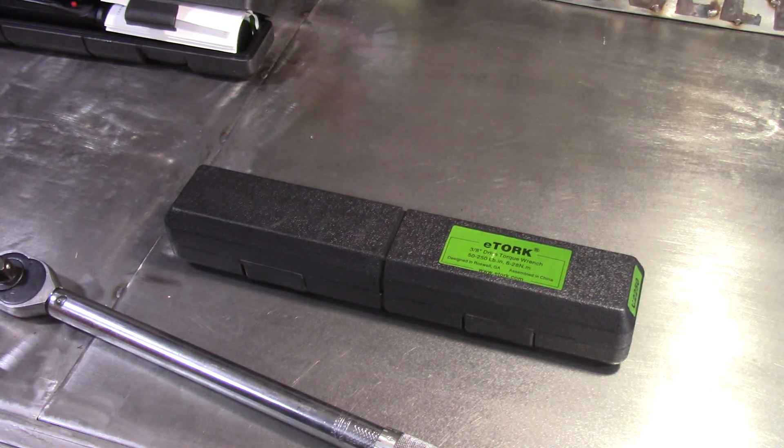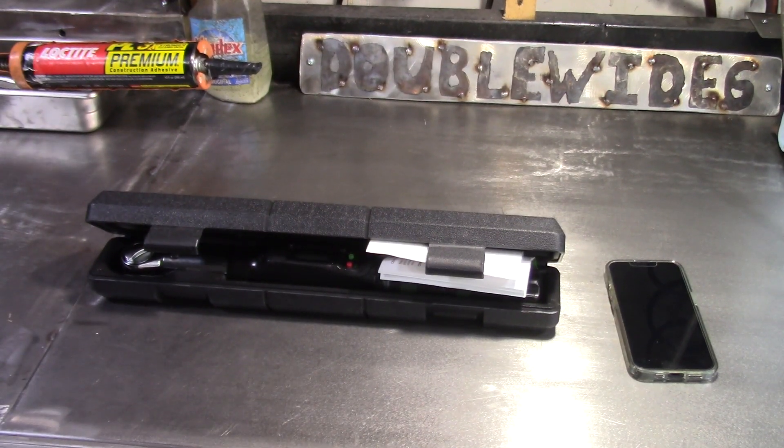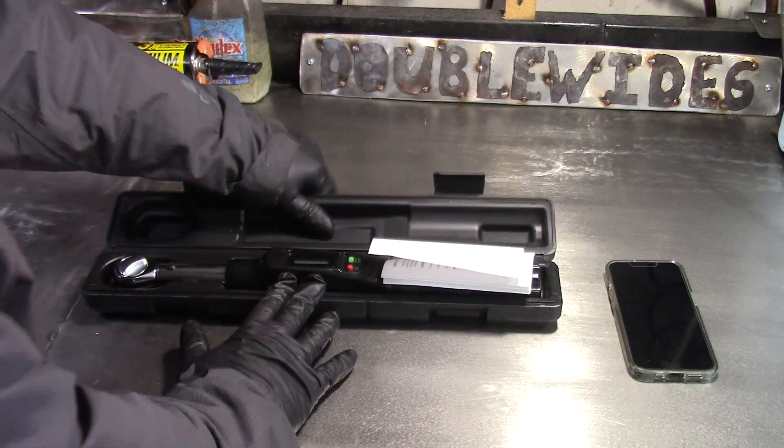Of course with torque wrenches you want to be careful — try not to drop them, try to store them around 70 degrees, which would be really good for these tools. I also have the digital torque wrench from e-torque, so I'll show you what that one looks like.